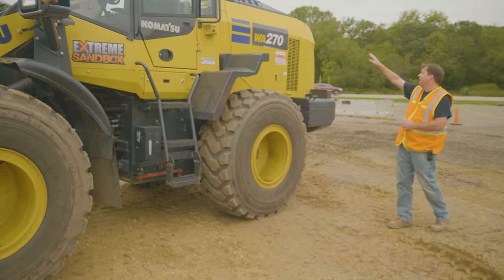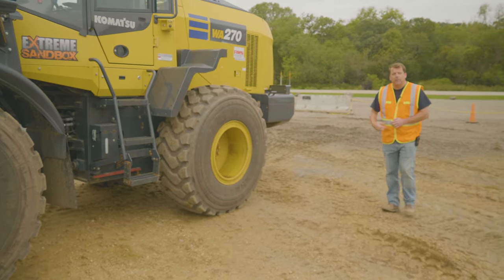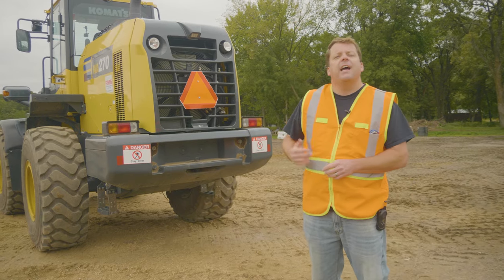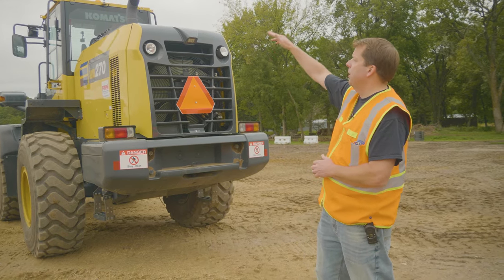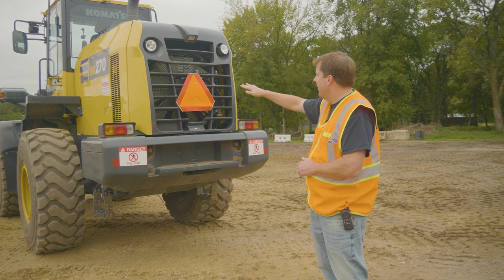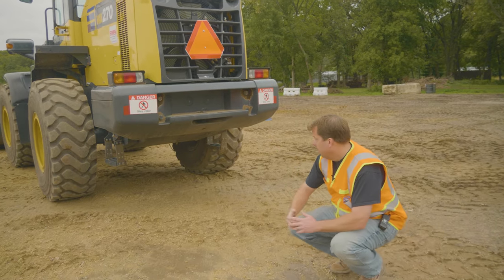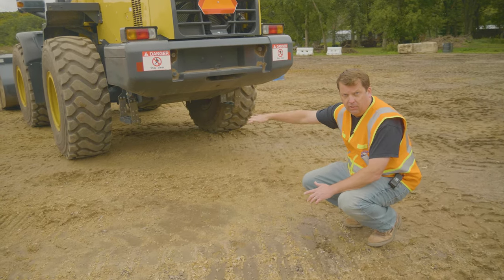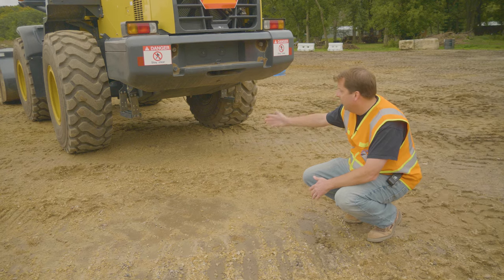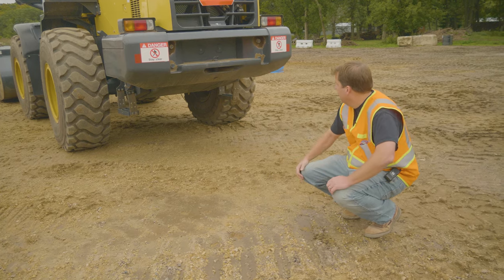Continuing around the back of the wheel loader, starting top to bottom — looking up at the exhaust stack for any damage, checking the glass and sides. All lights and everything are intact in the back. Checking tail lights for any obvious damage. This is also a point where you're always trying to look under the machine to see if anything is leaking — it's the same concept as seeing an oil stain in your garage. If I see something, I might want to look into it.